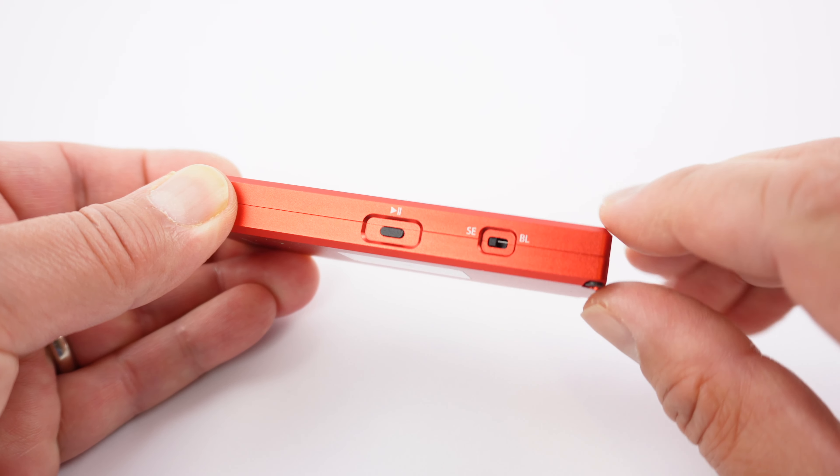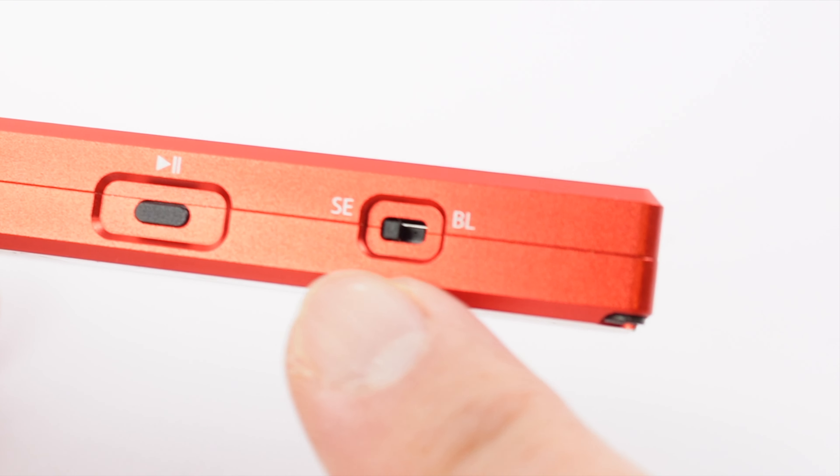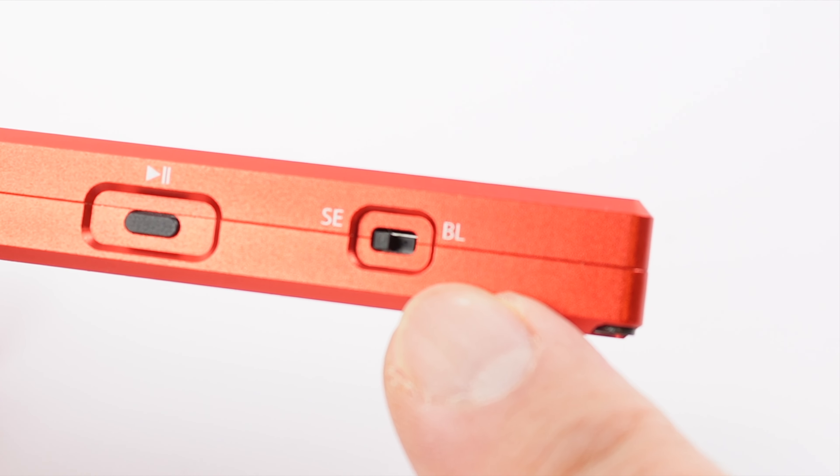The output switch is labeled SE, which is single-ended unbalanced, or BL, which is balanced.